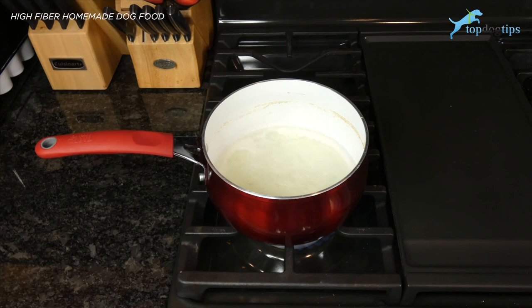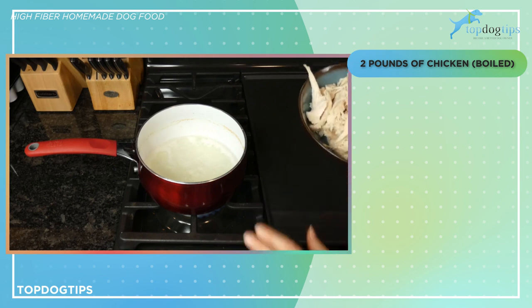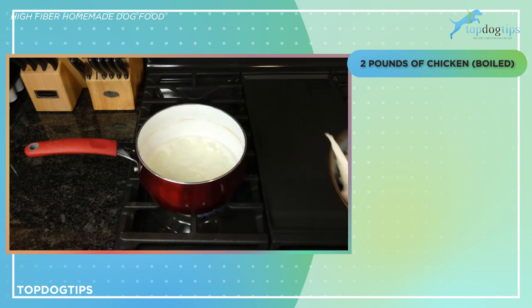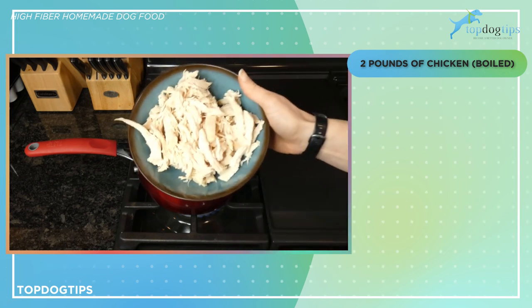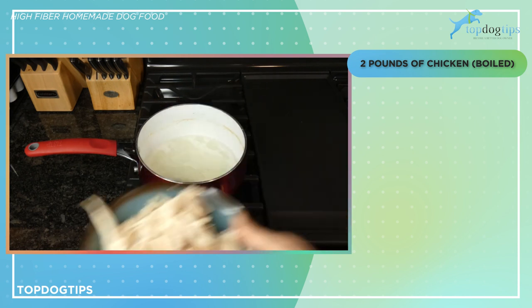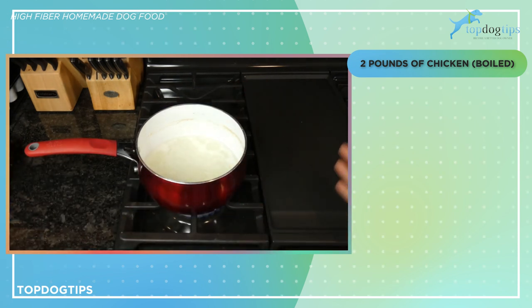All right, so the first step to making this high fiber homemade dog food was to boil two pounds of chicken in three cups of water. Here's my chicken, here's my water. I boiled the chicken for 20 minutes, then I took it out of the water and shredded the chicken, and I'm going to set the chicken aside.